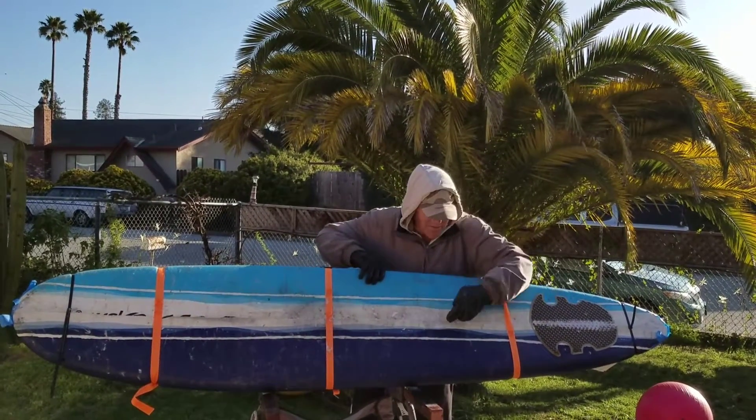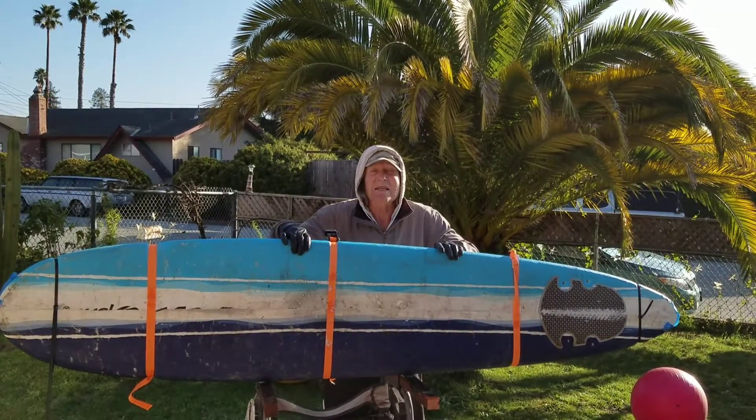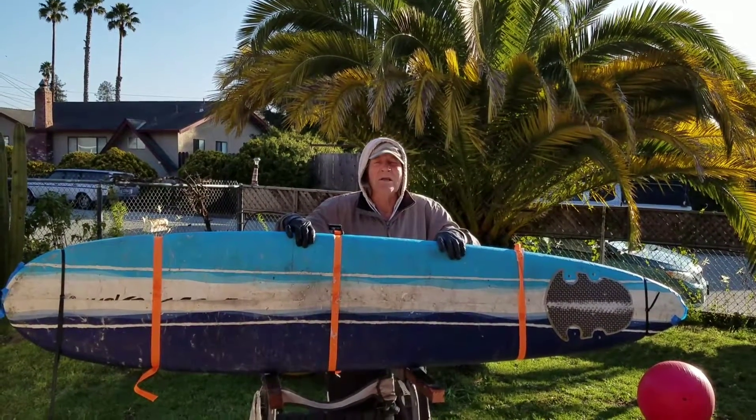Here you can see the seam. The board used to be 22 and a half inches wide — now it's 19. I'll keep you posted, thank you.